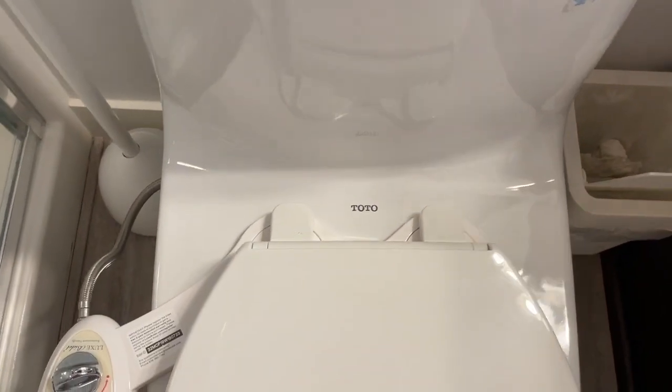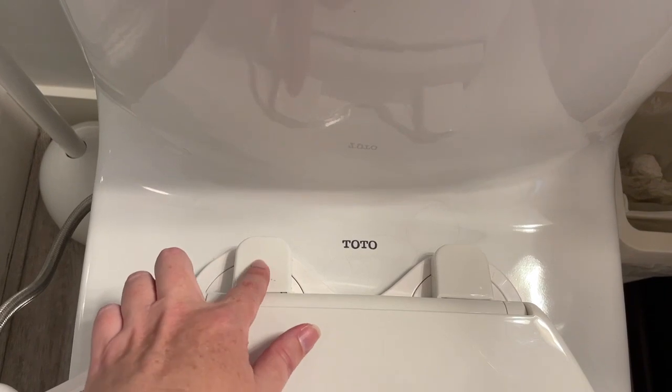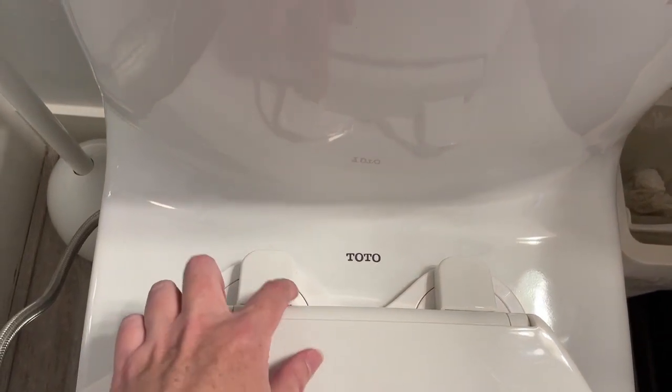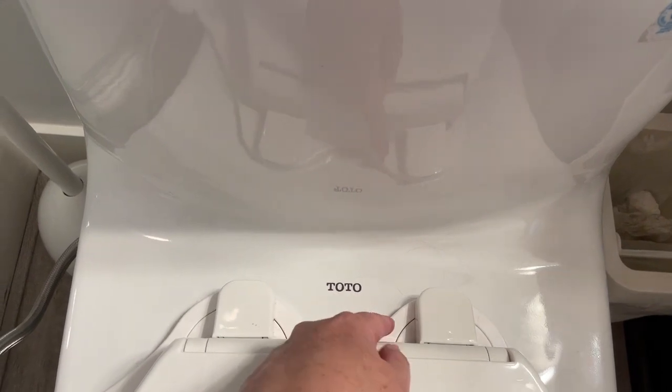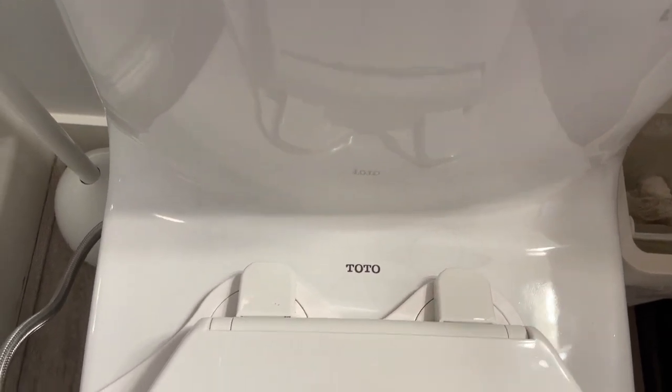My toilet is a Toto toilet, but here I also want to show you the connections — how it will look when you connect it onto your toilet. Again, this piece underneath is a bidet attachment, not part of the toilet seat.